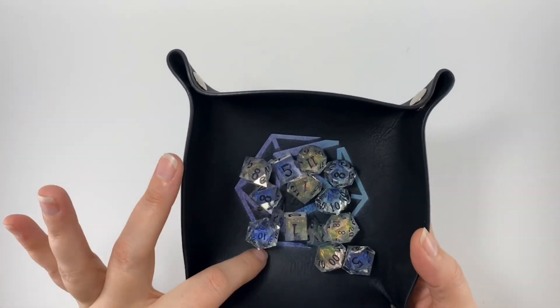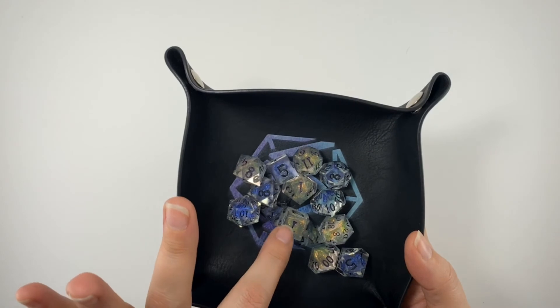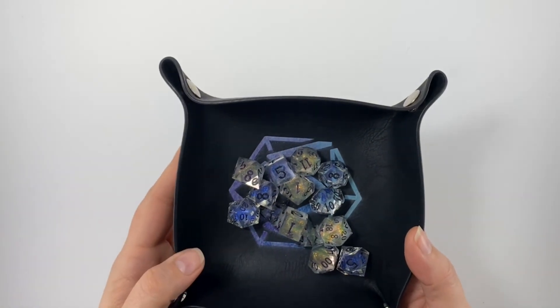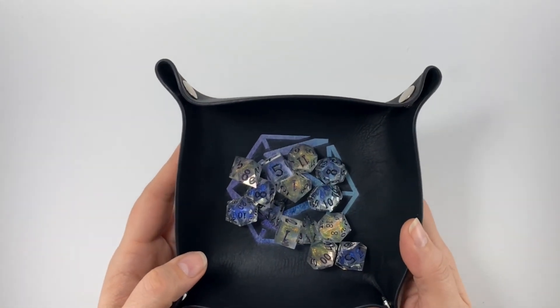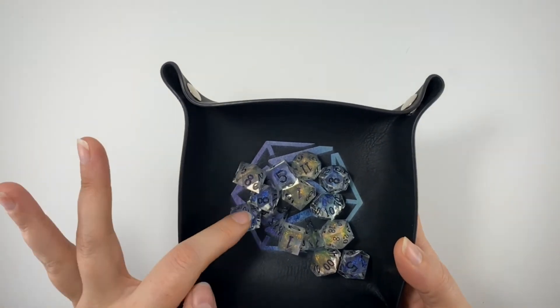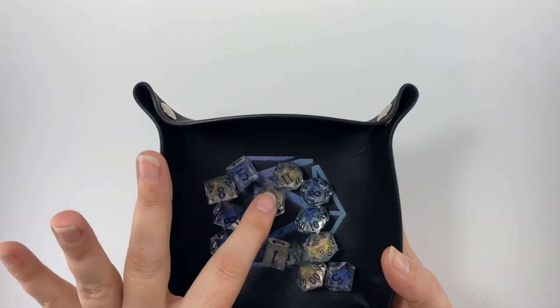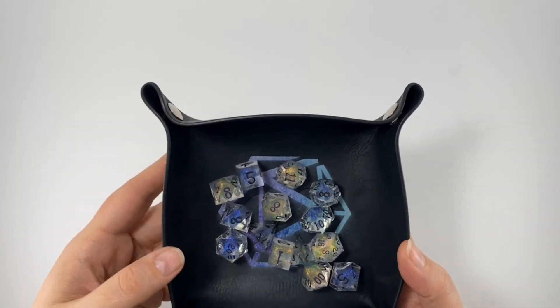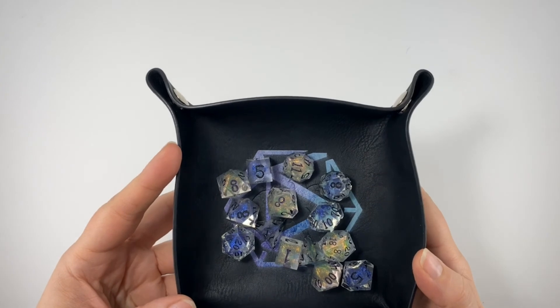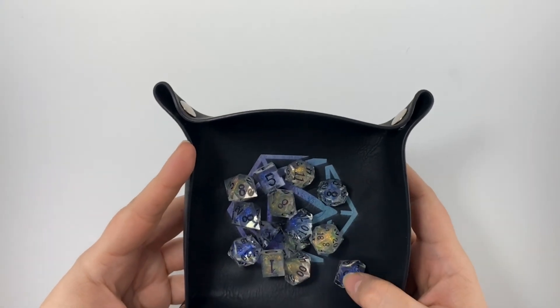He makes every single piece by hand. The numbering is engraved and he makes custom sets — you can order them. It's called Electron Dice. He does have some on his Etsy, but these have to be some of the most beautiful sets that we have. And again, that's Casey with Electron Dice. That's it guys.